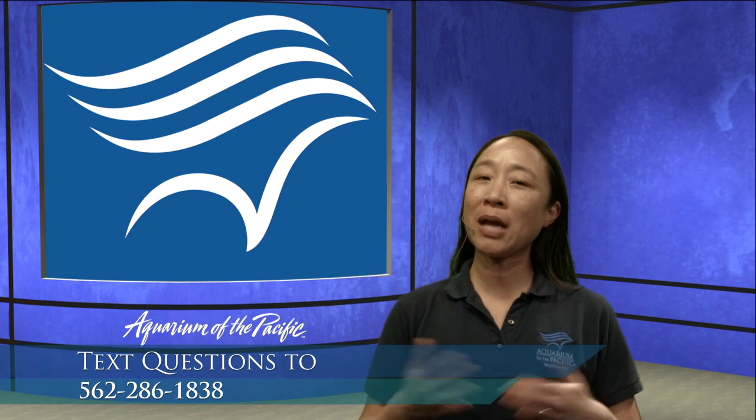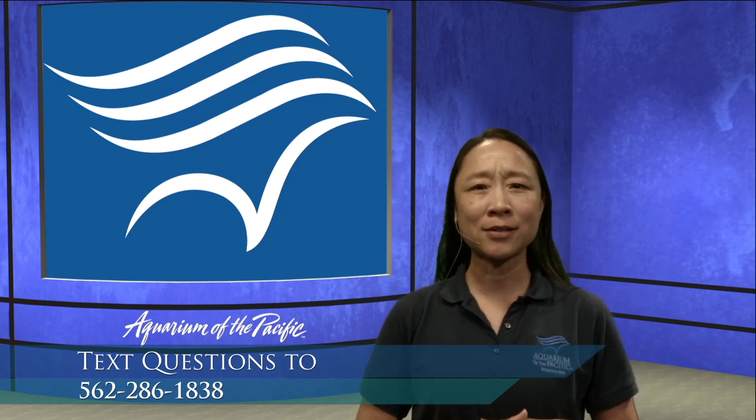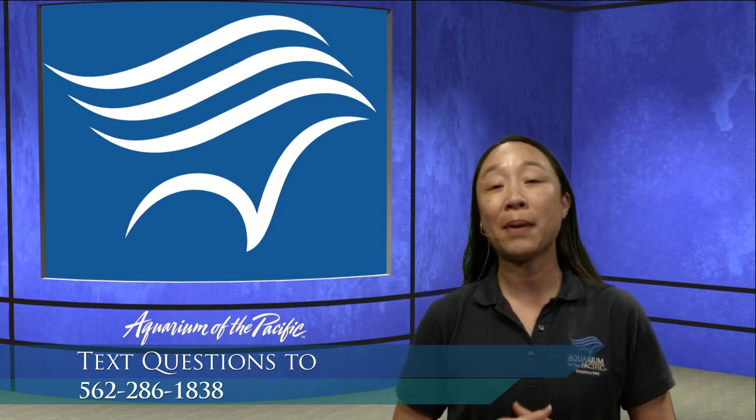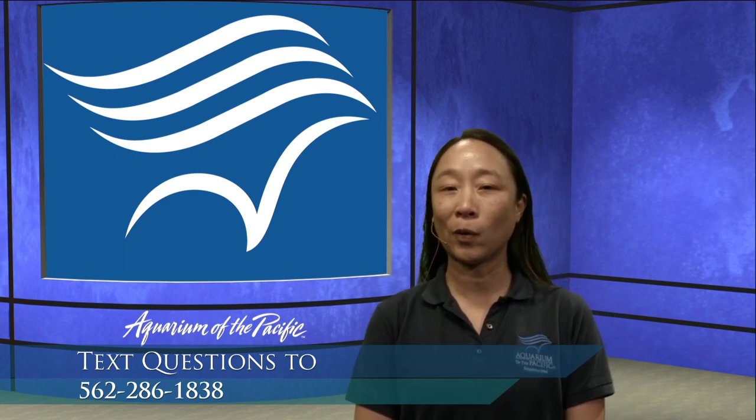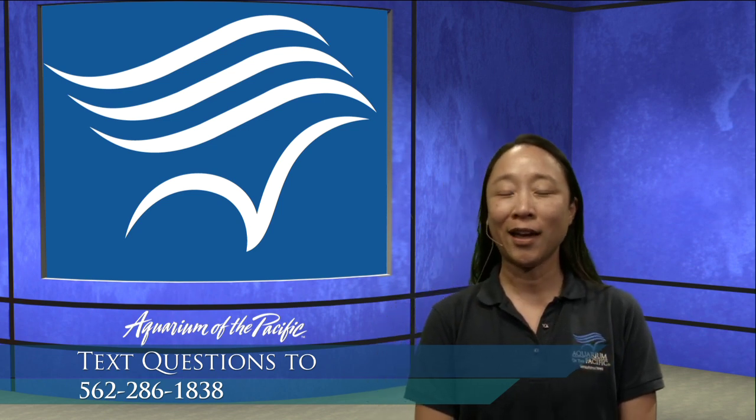If you're watching this after the fact or some time has passed and you really want to ask a question, you can also email us. That email address is live at lbaop.org — L-I-V-E at L-B-A-O-P dot org.